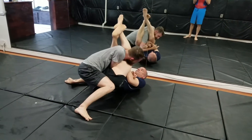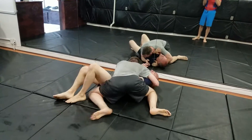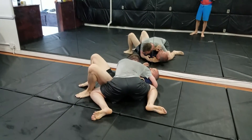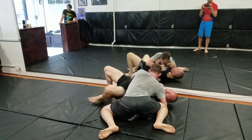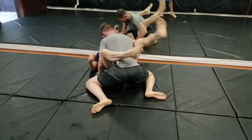Don't cross those feet. And then recover. Got to use those feet more on the ground. Good.